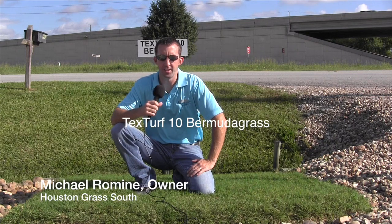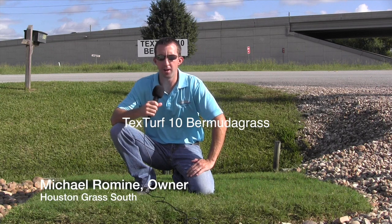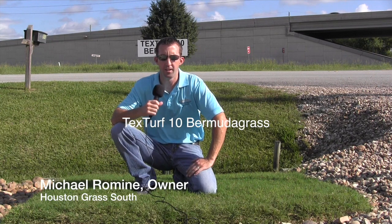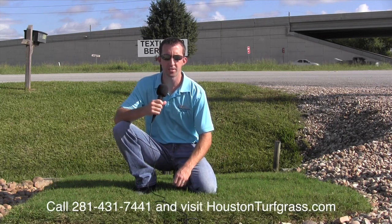Here we are at Houston Grass today. We're going to talk a little bit about the different varieties of grass that we carry. We're going to start down here with one of our Bermuda grasses called the Tex Turf 10.